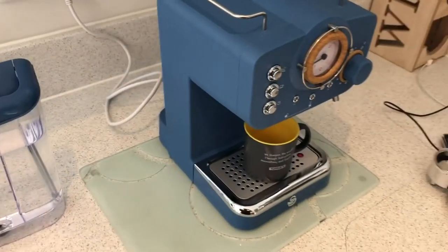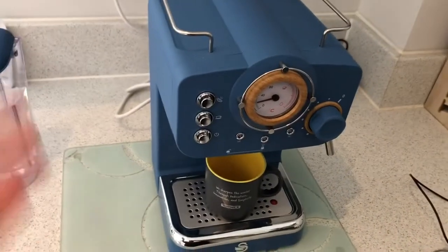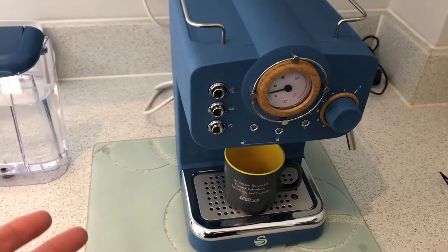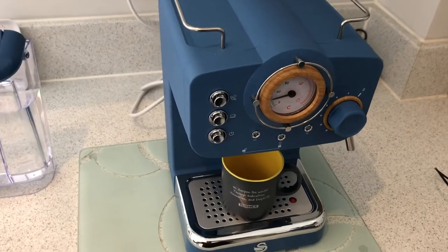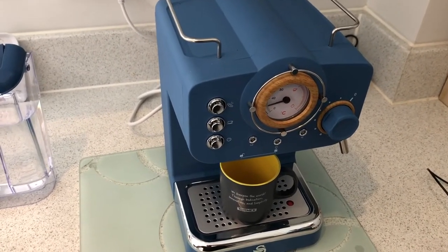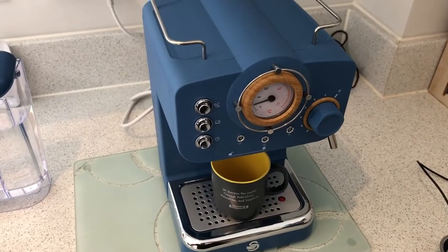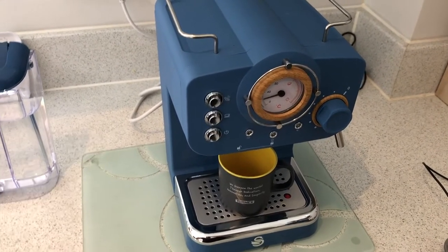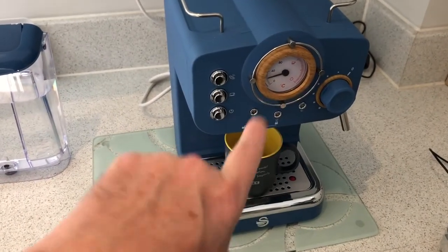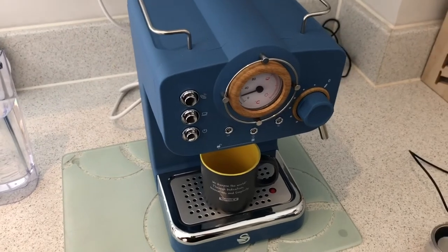Anyway, let's cut to the chase. Got it unboxed, it didn't work. Started researching YouTube videos and it is quite common with new espresso machines to be airlocked. Now every video out there was for every other brand and make you can imagine, apart from this particular model, so I got in touch with customer care by email.